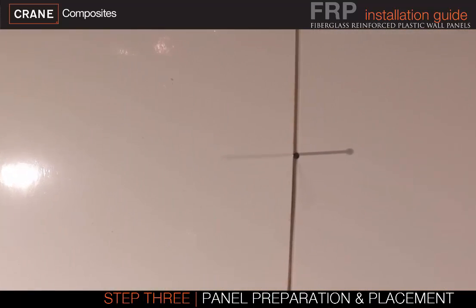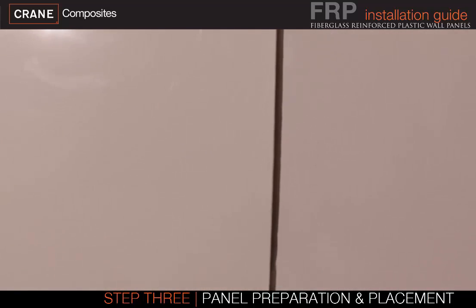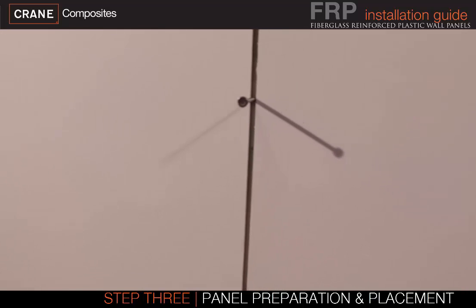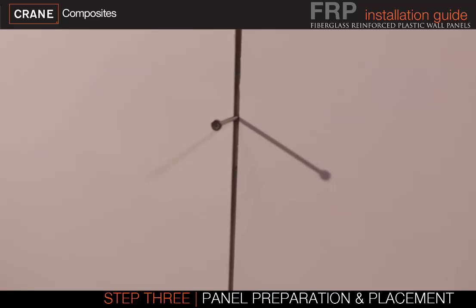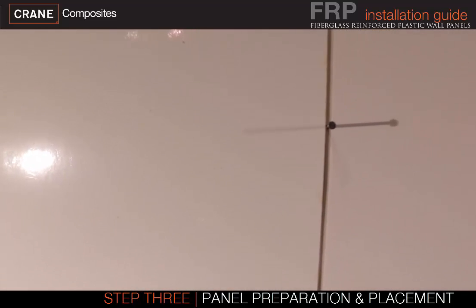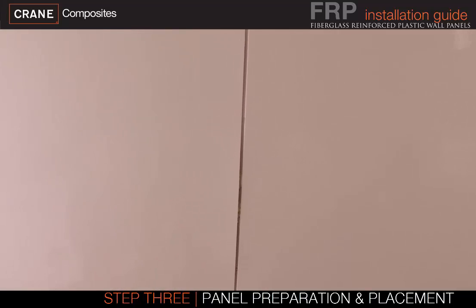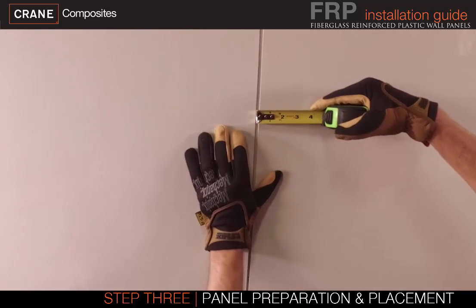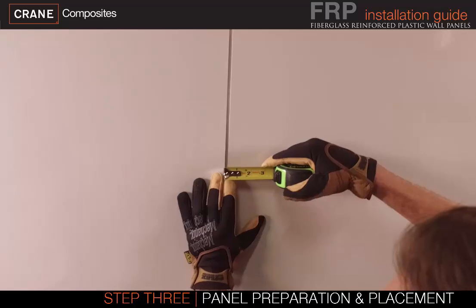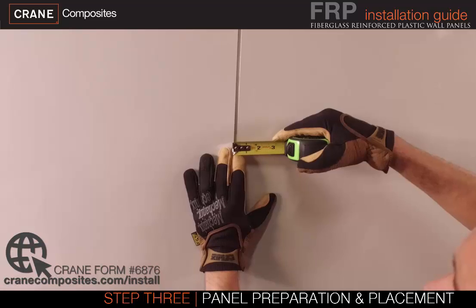FRP panels have expansion characteristics due to changes in humidity and temperature. Proper spacing between panels is key to a good installation and allows for expansion and contraction. Proper spacing is needed around panel edges and around fixtures attached to the wall panel. A minimum of 1/4 inch is needed at the top and bottom, and a 1/8 inch gap between panels. Panels larger than 4 feet by 8 feet will require additional spacing — check the installation guide for specific joint recommendations.